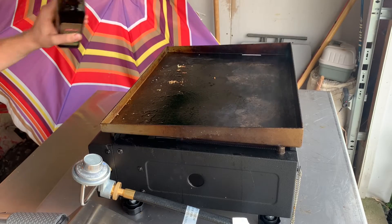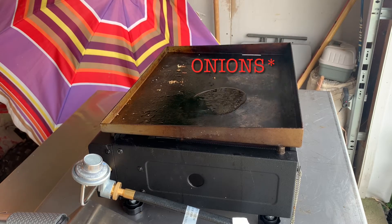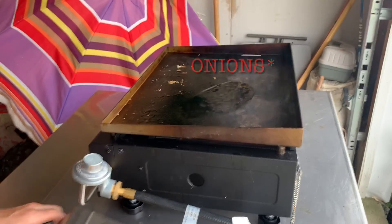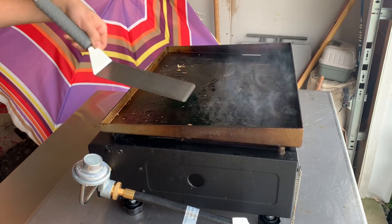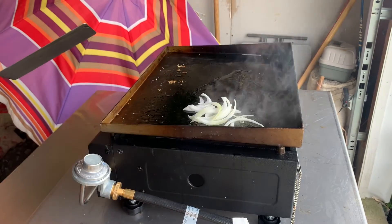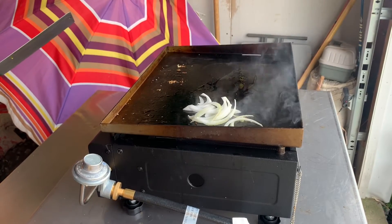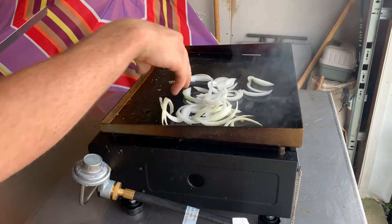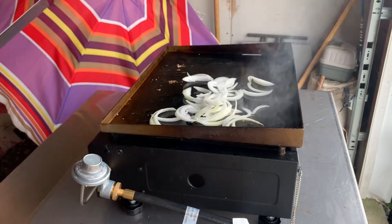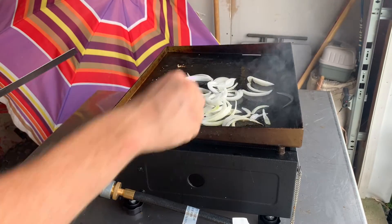The next step is to take your oil and put a little bit of it on there, because you're going to sauté the onions — I said mushrooms but I meant onions. Spread it around a little bit and add in your onions. I have this over medium-low heat because this gets really hot and I want to make sure it doesn't burn them, but rather caramelize them.